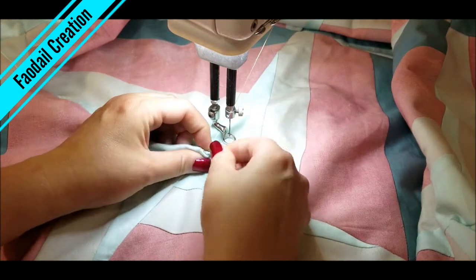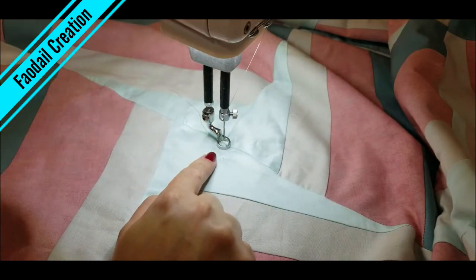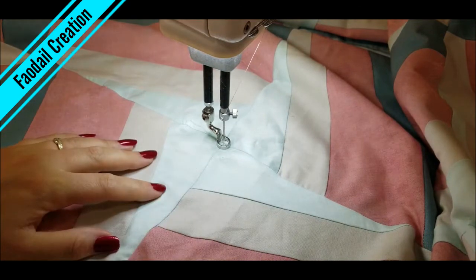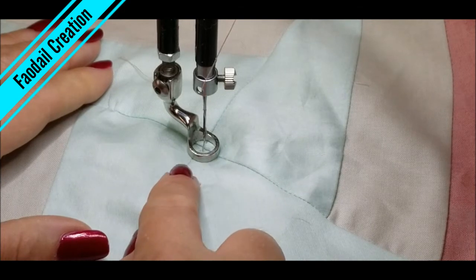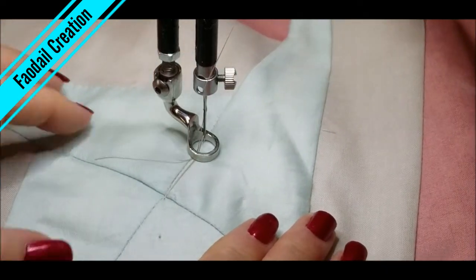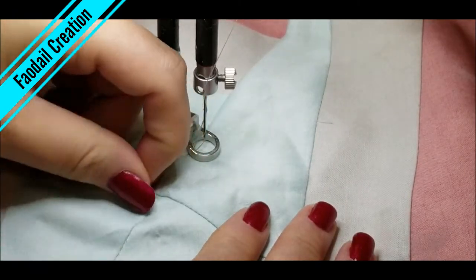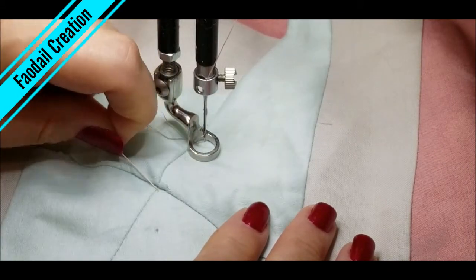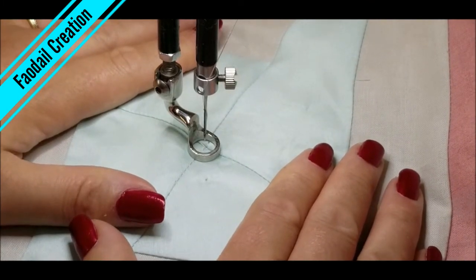I've loaded my bobbin in the machine and I'm going to raise up my bobbin thread to start my free motion quilting work. If you remember, I placed a safety pin at the middle of all of my stars, so I need to take that out. I'll press the button on the machine so the needle goes up and down once — this is generally enough to draw the bobbin up. If it hasn't drawn it up, your tail might not be long enough under the bobbin. I'll grab these threads and pull — there's the bobbin and the top thread, and we are ready to start quilting.